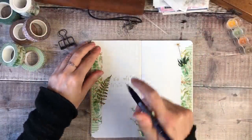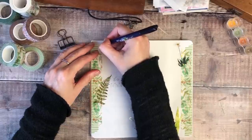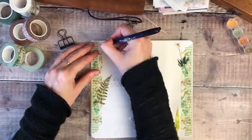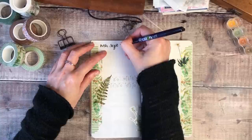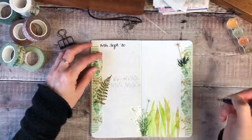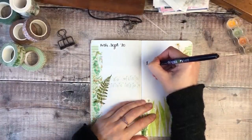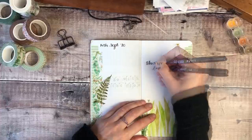The next thing I'm going to do is add my date and another quote, and for this I'm using a Tombow Fudenosuke brush pen with a firm nib, which came from Cult Pens. The quote that I'm adding is 'this won't last forever', and that was just a reminder to myself — with how I was feeling about things that have happened this year and my daughter going back to uni — that nothing stays the same way for very long, especially not at the moment. Just a reminder to kind of hang on in there.